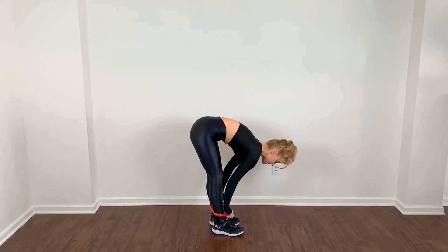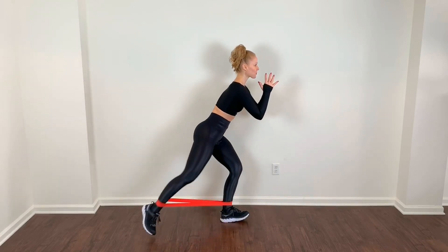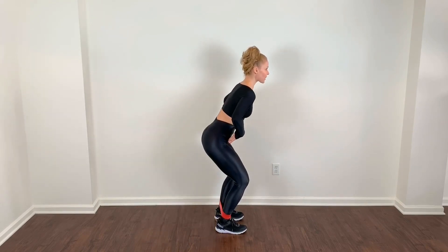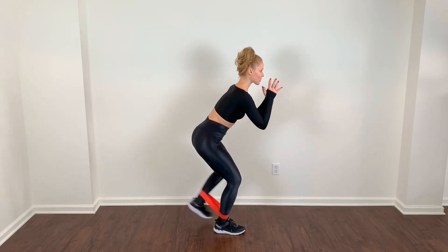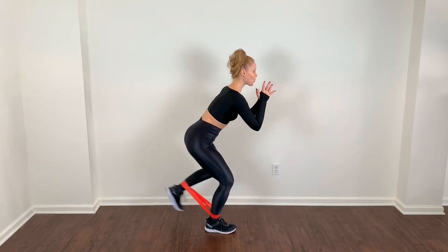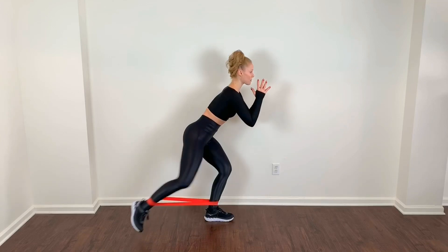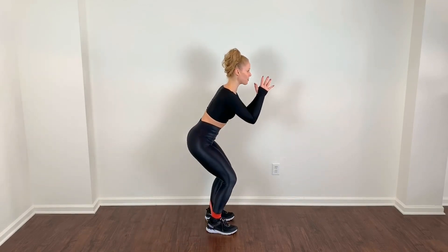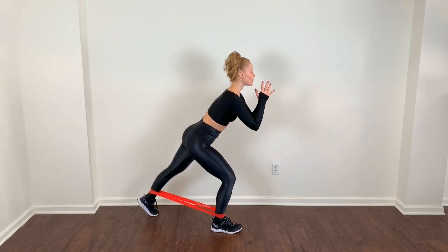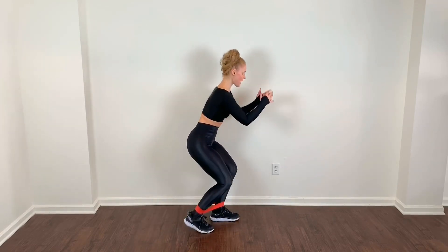Now we're going to back tap. Readjust that band from here. Back tap, push it away. Push it back — scoop the belly in, slight 45 degree angle with that body. Big step to the back — alternating back taps. Full range of motion; I'm actually extending that leg all the way to the back and sitting low in that squat position. Drop the shoulders down, release the tension. Keep it moving.